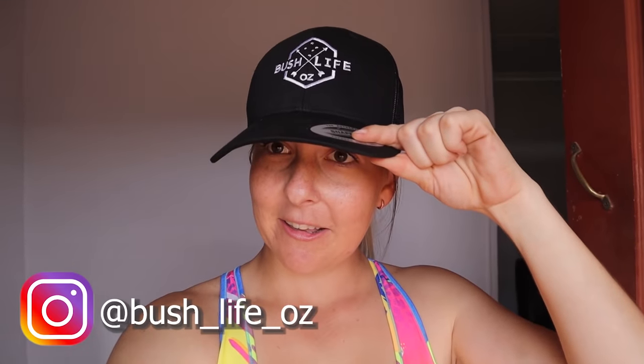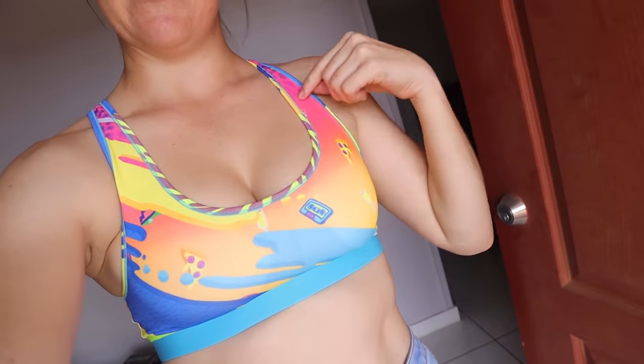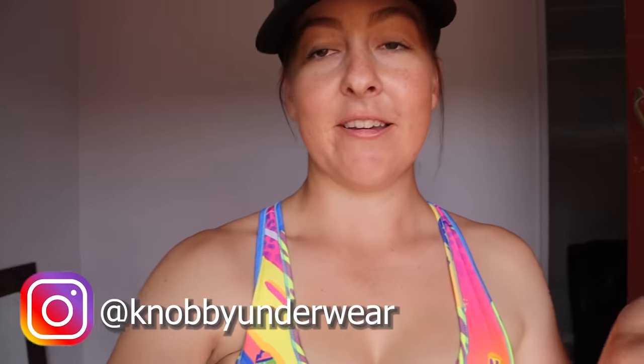I've also been getting a lot of questions lately about where I get certain things in my video that I don't comment on — so this hat is Bush Life Oz, check them out, they have a cool Instagram. And these are Knobby. I have no idea what these pants are from. Also this video is just super determined not to be filmed — it's raining in town.